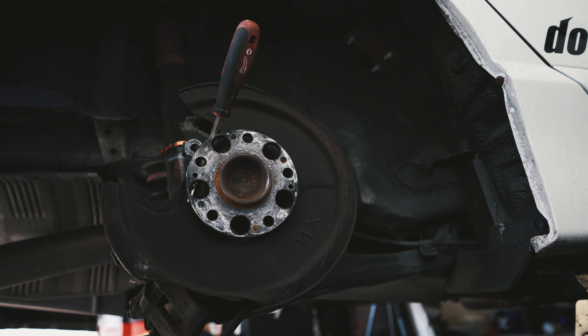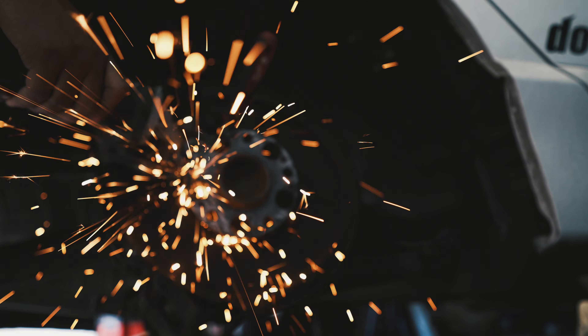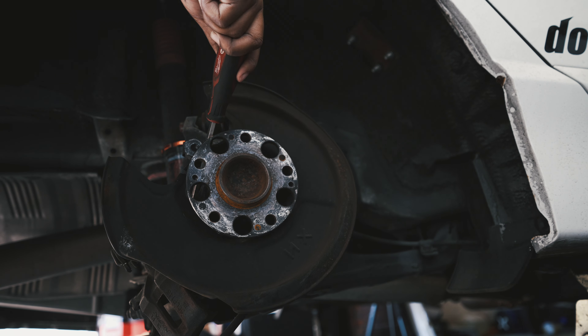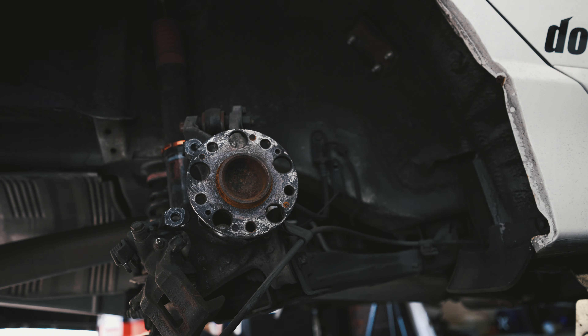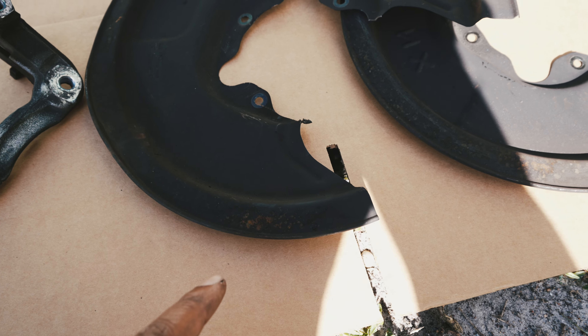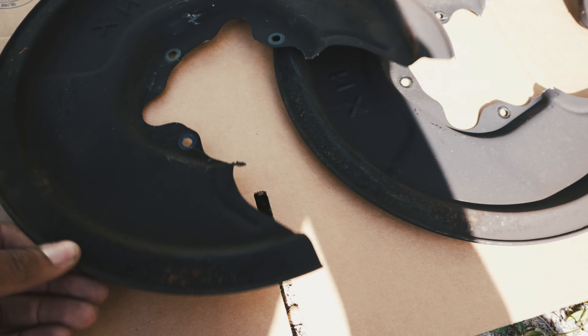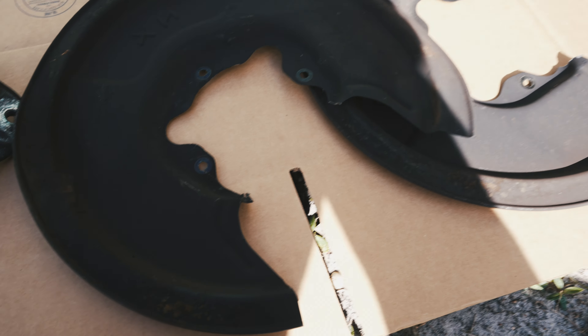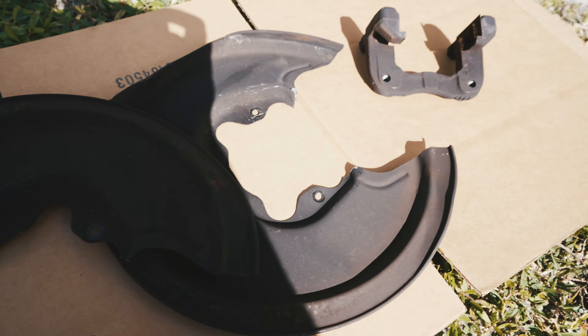I thought about it — I'm actually gonna reuse these. I just cut that off but I'm gonna reuse it because I don't have the heat tape right now to wrap up the e-brake cable. I could just buy the heat tape, but if I can just reuse these — I guess it's kinda weight reduction, a couple of ounces, but whatever. Just hit it with some of this semi-gloss black paint and just freshen it up a little bit. Wipe it down with some alcohol and then just shoot it with some paint just to clean it up and make it look decent.